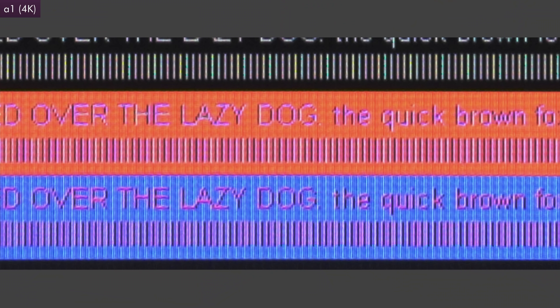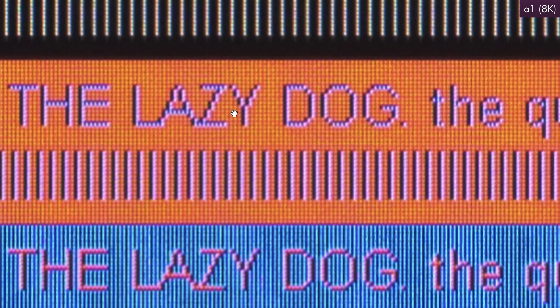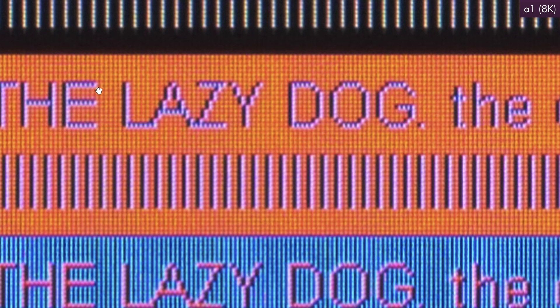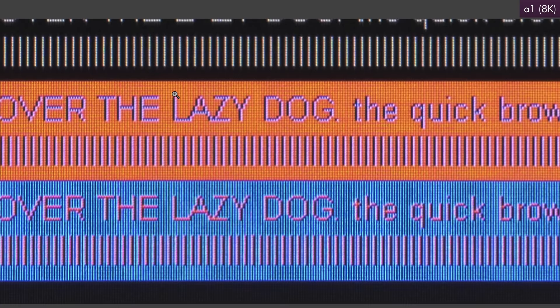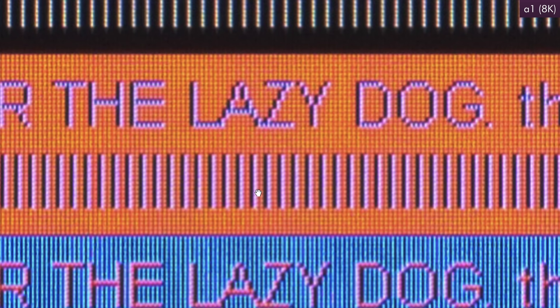Now, the next image is quite compelling — this was the one that kind of blew me away. This is what the 8K out of that camera looks like. You see how it's just night and day — every single pixel — you can see every single little pixel like a Lite-Brite, and those lines are completely straight now. There's no jaggies, it's not blurry at all, and every single one of these vertical bars looks identical and perfect.